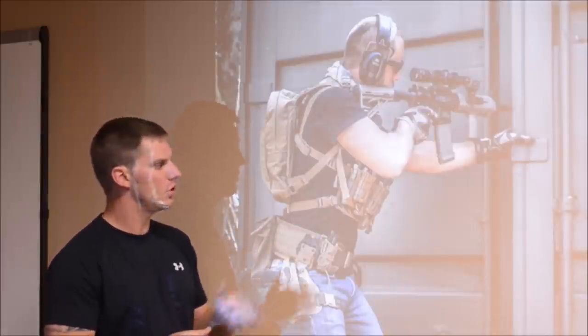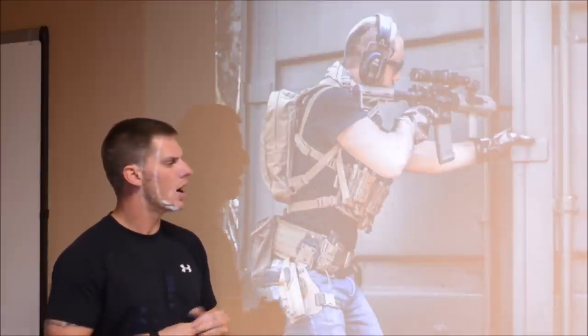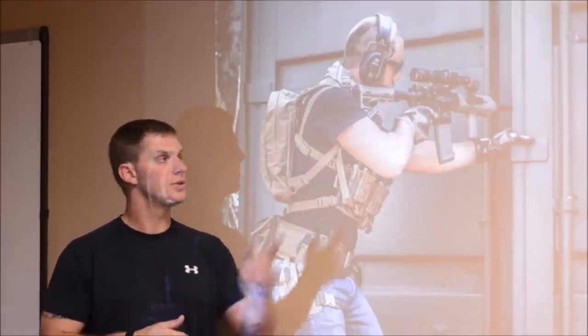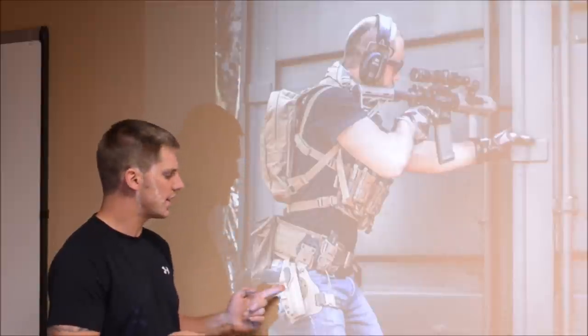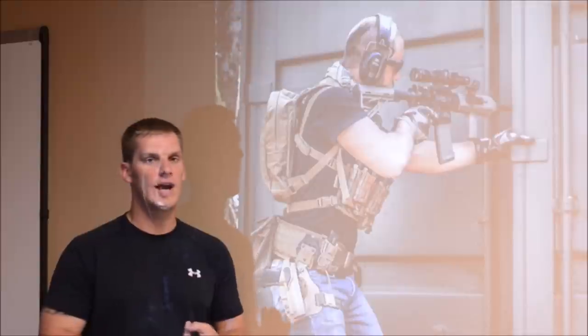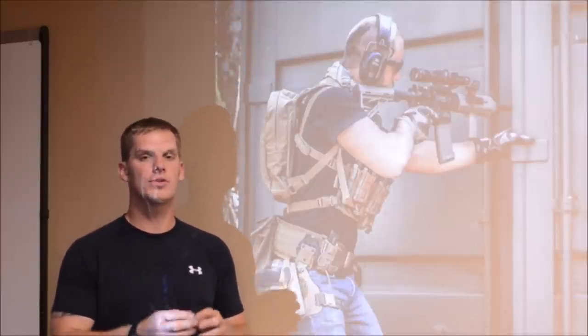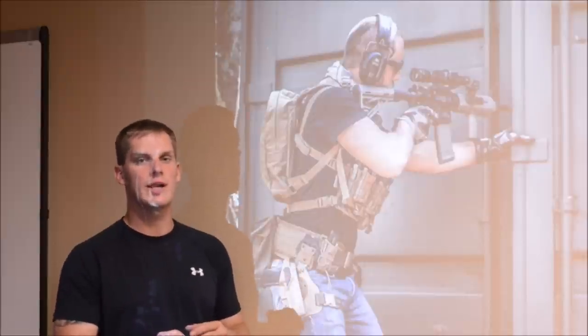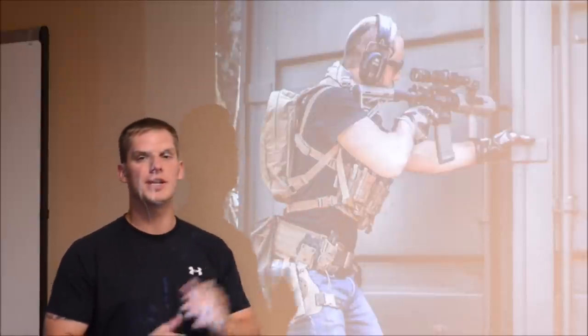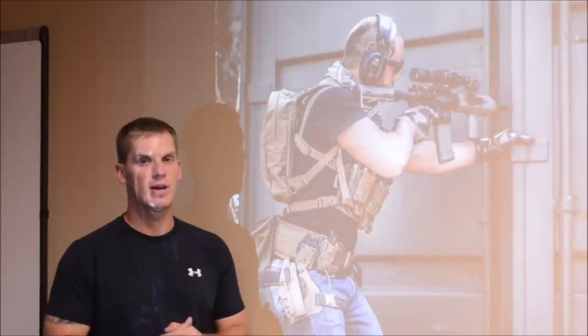A chest rig is basically going to be your primary source of ammunition placement or carrier location. It can hold primary, which is your carbine ammunition, or secondary, which is your pistol ammunition. It can also hold things like grenades, flashbangs, flashlights, knives — things that are critically important to the events taking place right now. These are the immediate tools you're going to need to defend yourself or do offensive or defensive operations.